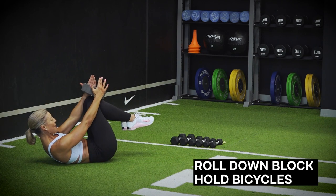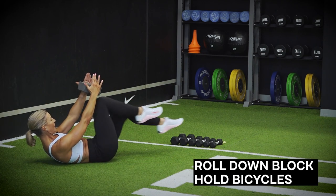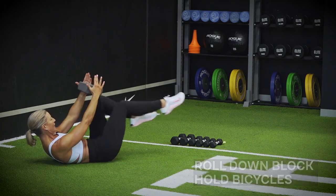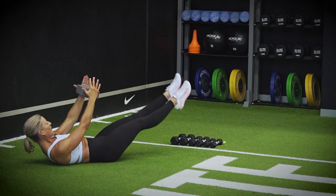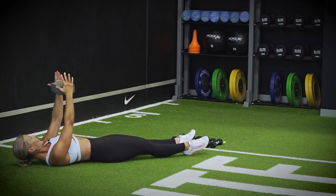Bring up your knees. Ten bicycle — ten, nine, eight, seven, six, five, four. Keep those shoulders lifted up. Three, two, one. Brilliant. Lower the legs down and relax.